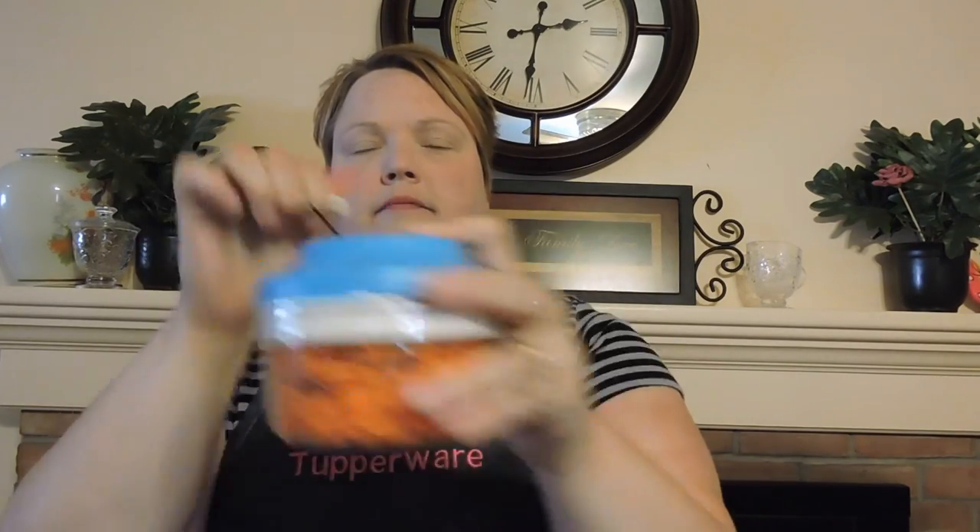Now if you just want to chop up a few items, small items like garlic or onion, you can use the Chop and Prep. It also comes with the attachment and three blades which are very, very sharp. I'm going to show you what it can do with just a few baby carrots. And you have minced carrots. It's great for onions, garlic, tuna fish salad, chicken salad — the list goes on and on.